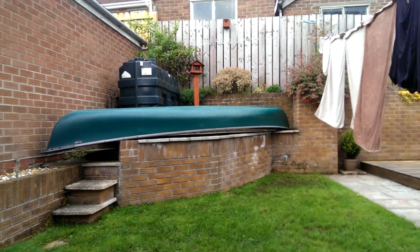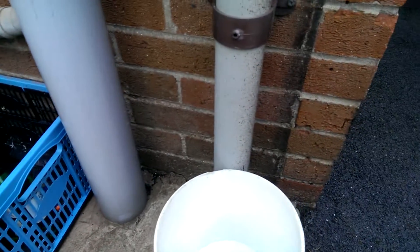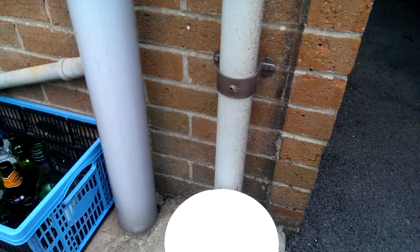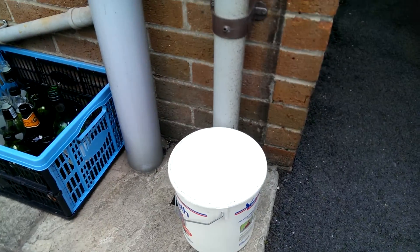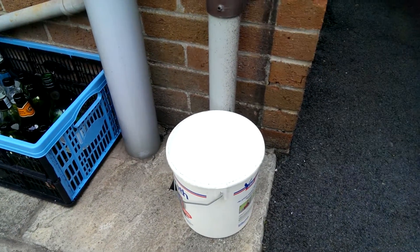Another method is to get a bucket connected to a pipe from a roof, and use the whole roof to collect rainwater for you. Thank you.